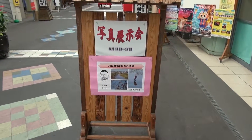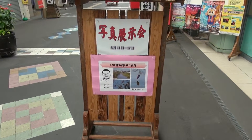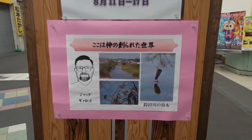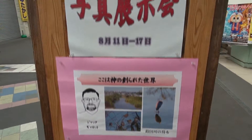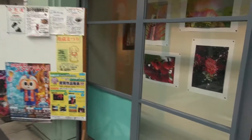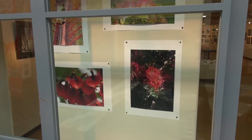This is the show of my 2015 photo show. The theme is 'This is the world that God has made.' I have some that are visible through the doors of the gallery.